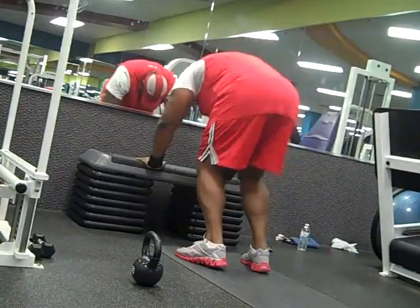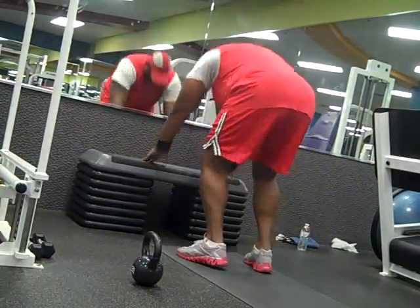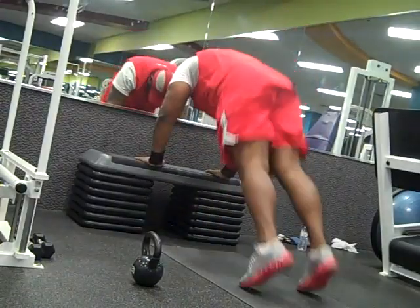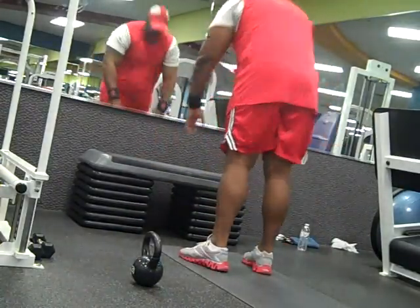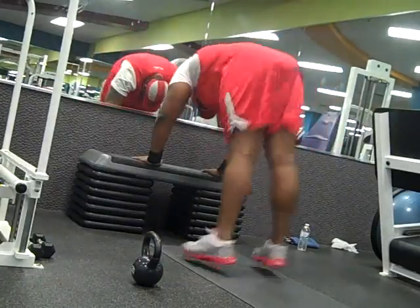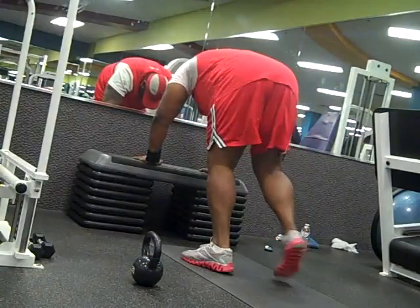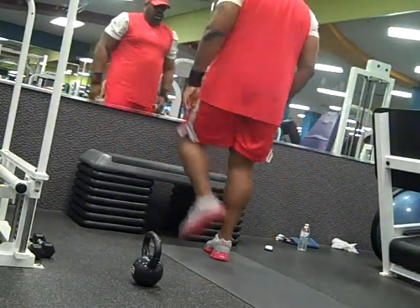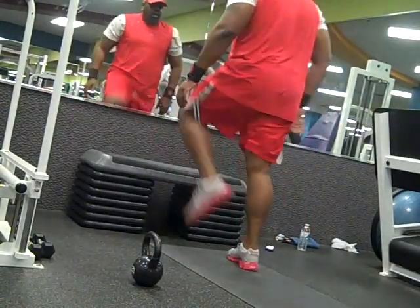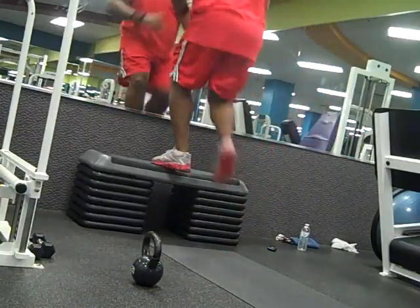The only cardio I was able to do was the elliptical or the bike, and I was unable to do any ab exercises. Now that I'm back, I can do most compound movements, but I cannot do deadlifts — they're completely out of the question. I actually don't know if I'll ever be able to do deadlifts again, but squats I'm able to do.